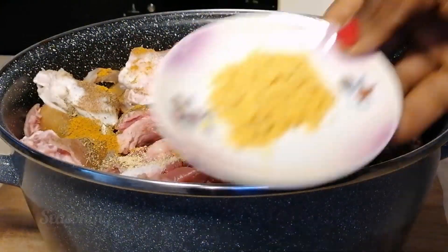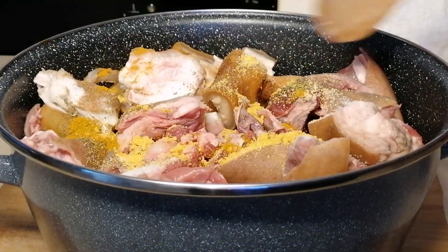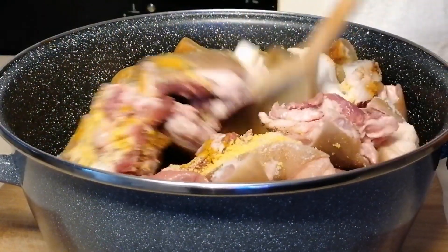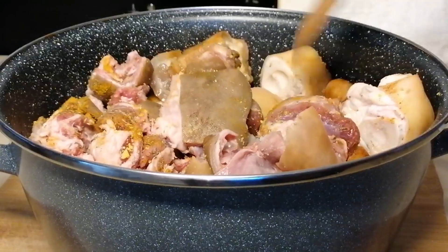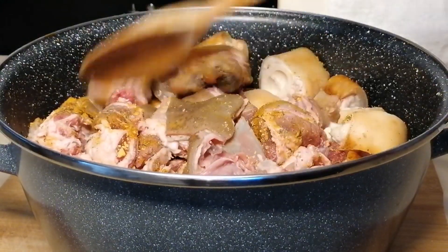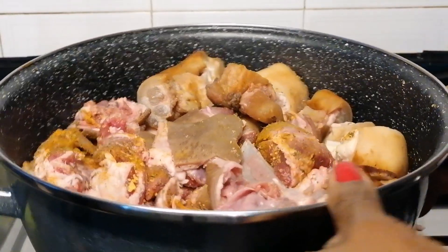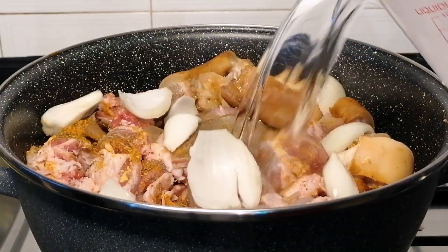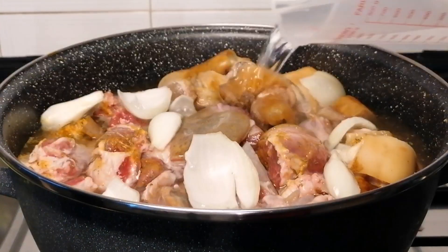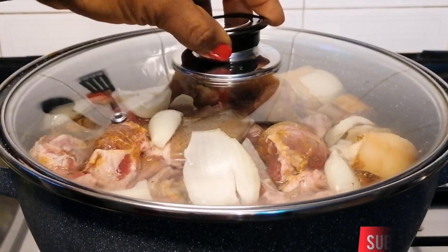I'll be adding some seasoning cubes and give this all a good mix, then I will transfer to the heat. I'm also going to be adding some fresh onion, then I will add water to cover the meat, then cover the pot and leave it to cook until it's about 90 percent cooked.